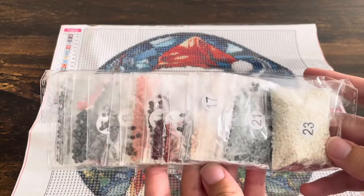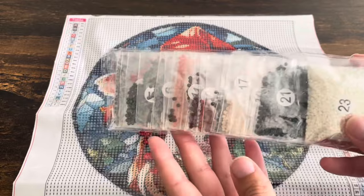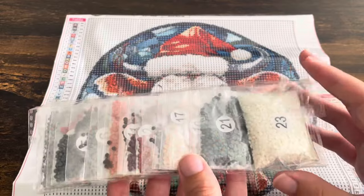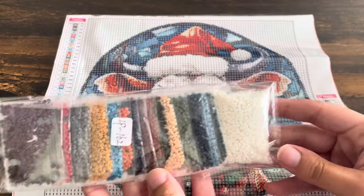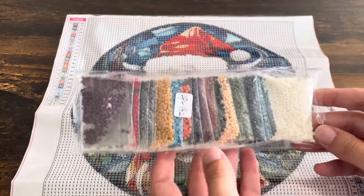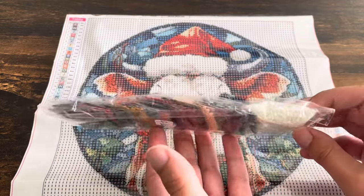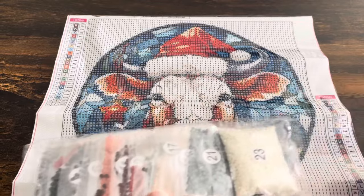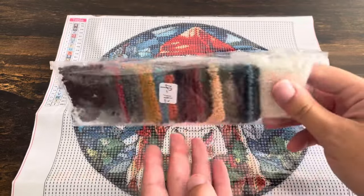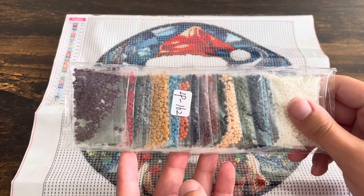It's so crazy how you have these canvases that literally look the exact same and then they're packaged completely differently. Here are the drills — they're in their own little bag. Lots of those pretty blues again, the neutrals, lots of white, some reds and oranges. I think that this hat might not be as bright as the cat hat but I still think they're going to look good together.